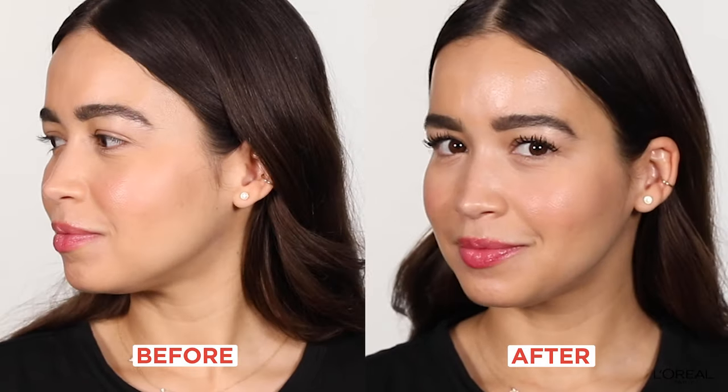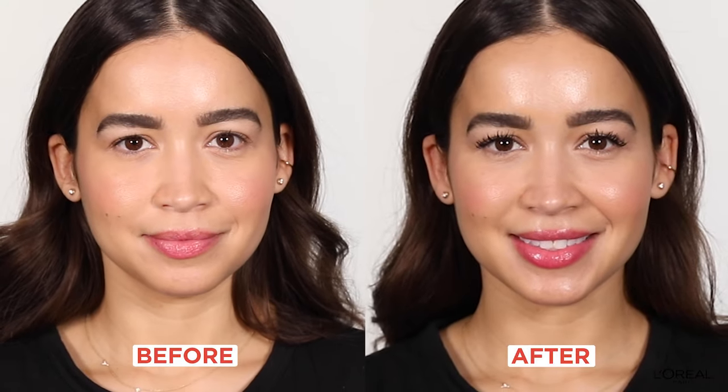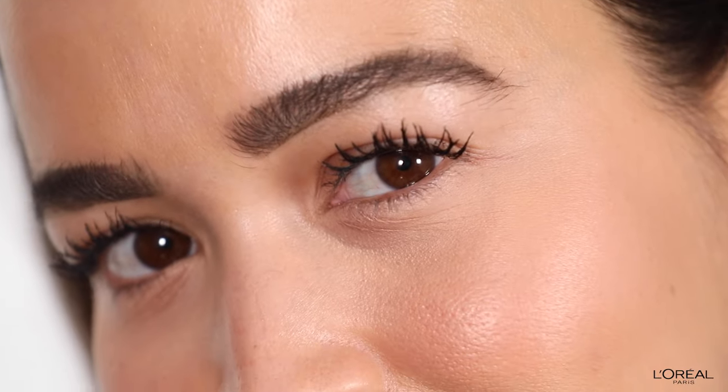So obviously you can see the difference from before I curled it to now. All you need to do is cleanse, curl, prime, and mascara. And voila! Thank you for watching. Make sure you hit subscribe to watch more L'Oréal Paris Beauty Magazine videos.